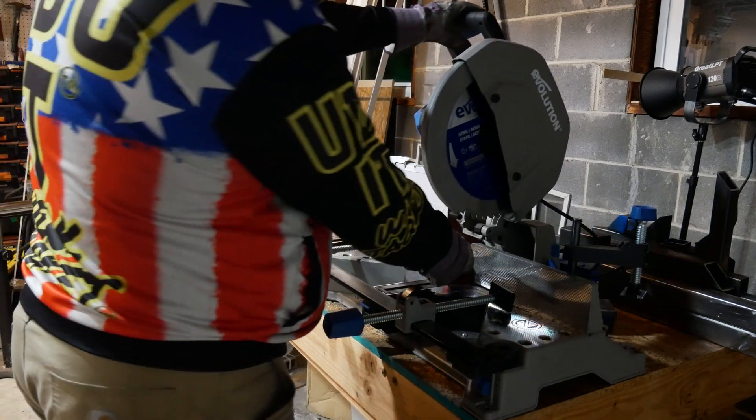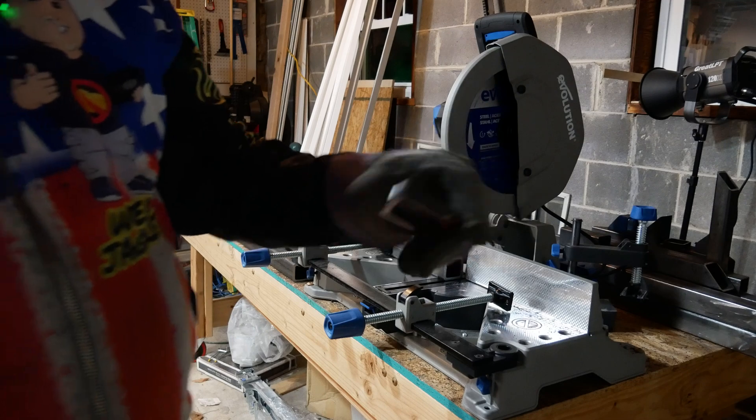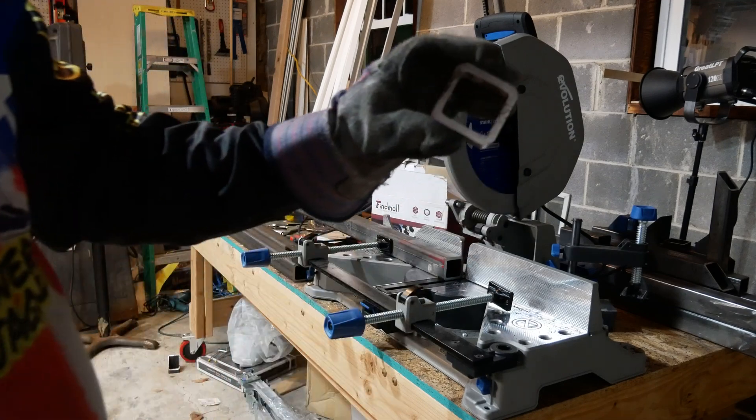This stuff is no joke — it's quarter inch thick, so it's taking a little bit more effort. You can see how thick it is.